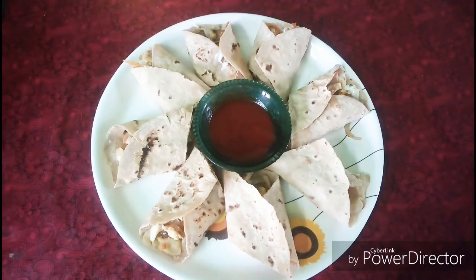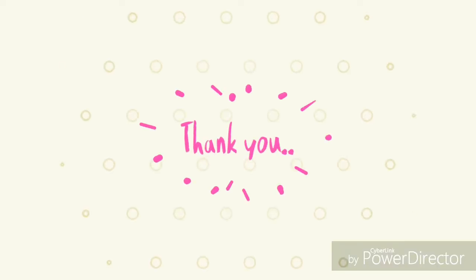This recipe is a useful one. This is a useful video. Bye, thanks for watching!